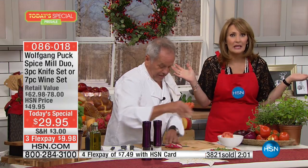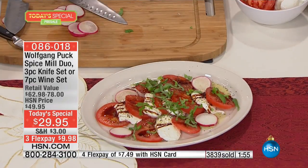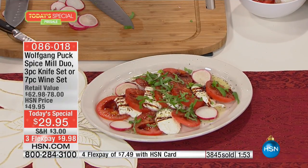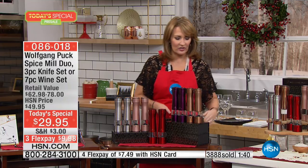Just imagine what's going to happen when it officially launches at midnight. Right now we have the knives, the wine set, and all the colors in the spice grinders. The spice grinders are beautiful — look at the box they come in. Beautiful presentation.